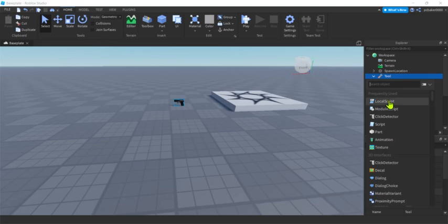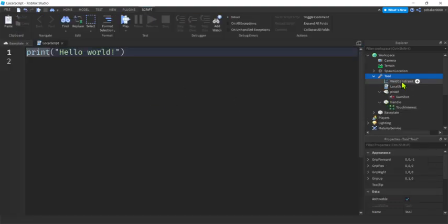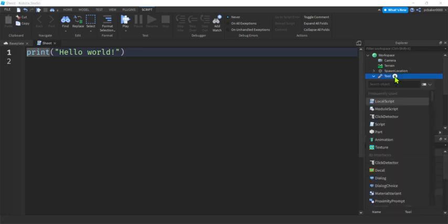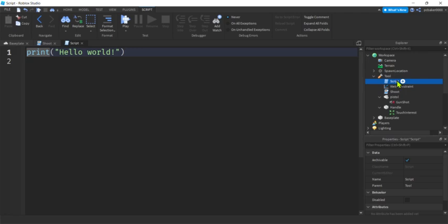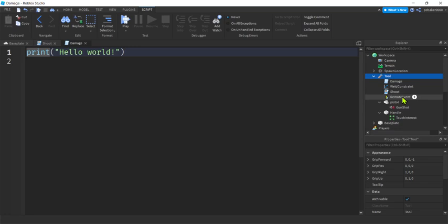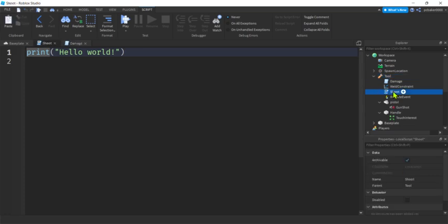We need a LocalScript for equip, unequip, and mouse input — I'll call it 'shoot'. We also need a server Script for damage and sound so everyone experiences them; I'll call it 'damage'. Since the local shoot script needs to talk to the server damage script, add a RemoteEvent inside the tool with the plus sign — no need to rename it since there's only one.